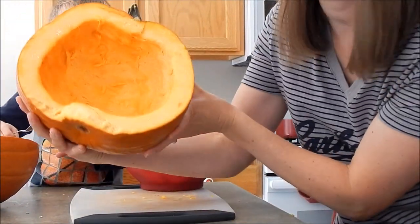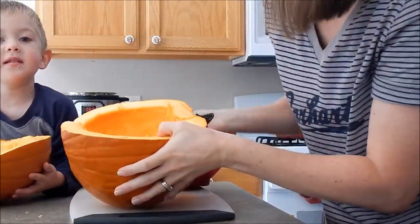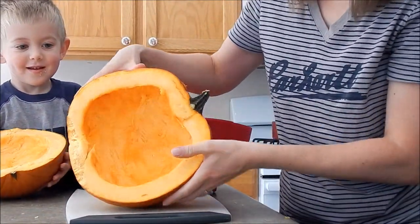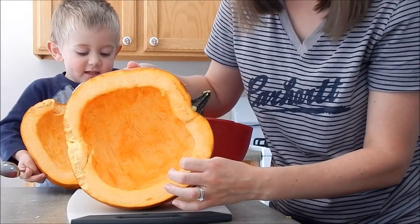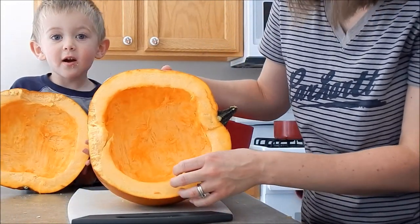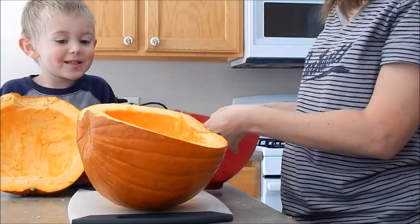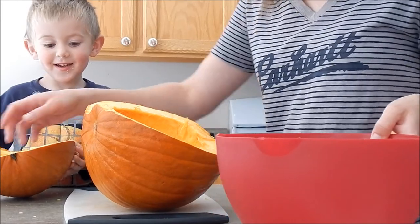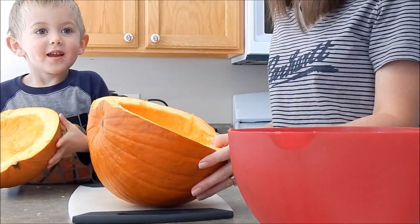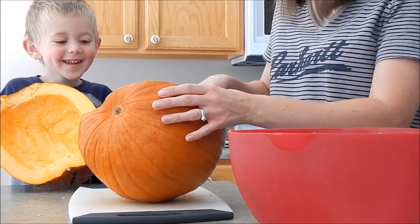Okay, so here's the pumpkin and we've got it all cleaned out. Pumpkin! You want to show them? Yes, pumpkin! So there's still a little bit — you can see. I forgot how much I dislike cleaning out pumpkins because it's gross. Anyway, we're going to finish cutting it. Did you clean it out? Yes. Show them the pumpkin. Is that your pumpkin? Yes.